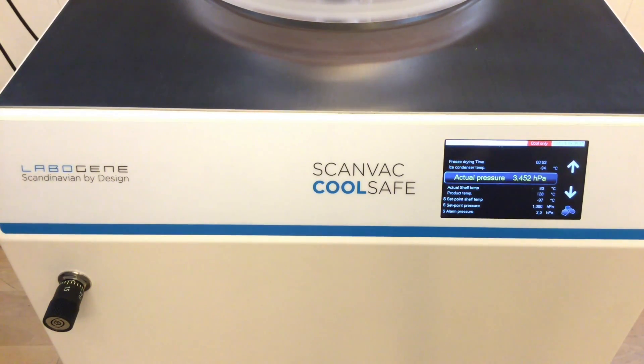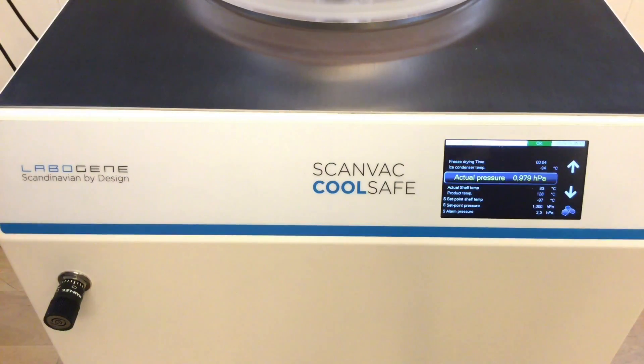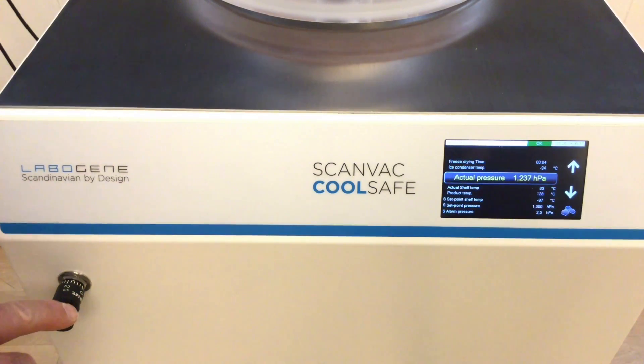The pressure then drops again. Now the click means the solenoid valve is open, but you can see the pressure continues going down. This means we have closed the needle valve too much, so I will start to open it a little bit. I will fine-tune this needle valve so we get the pressure working around the set point, which is 1.0 hectopascal.